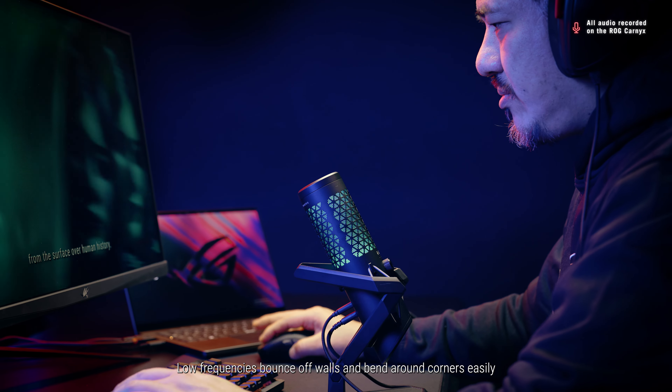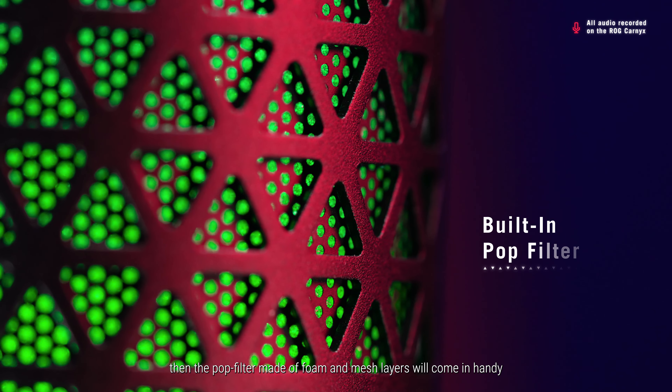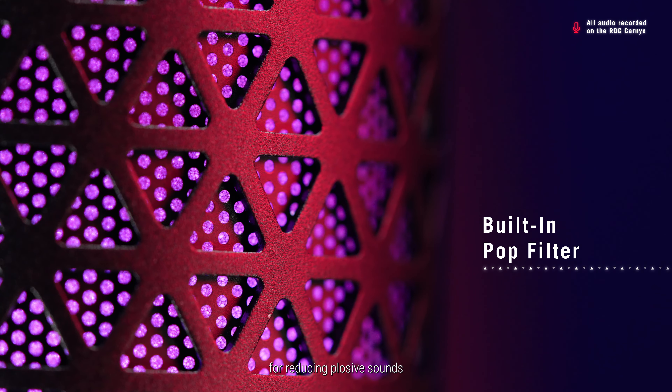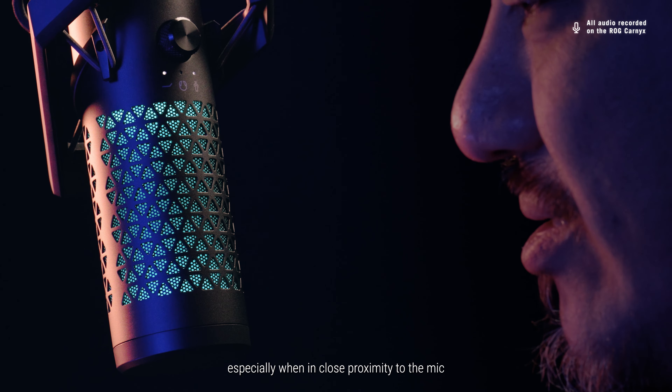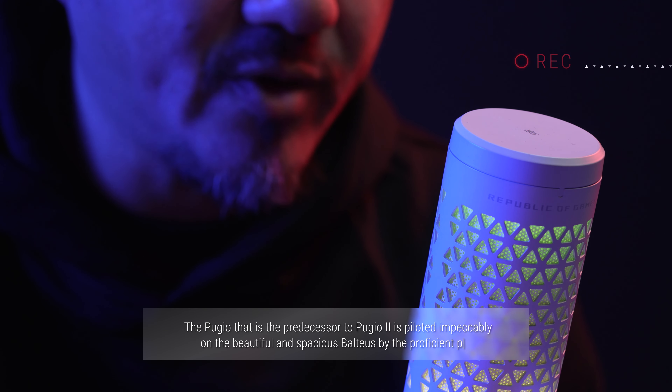Low frequencies bounce off walls and bend around corners easily, so the integrated high-pass filter cuts out low-frequency background noises below 80Hz, such as rumbling and humming. If you have a habit of accentuating your B's and P's when you talk, the pop filter made of foam and mesh layers will come in handy for reducing plosive sounds, especially when in close proximity to the mic. Let's put it to the test: 'The Peugeot, that is the previous asset to Peugeot 2, is piloted impeccably on the beautiful and spacious boulevard by the proficient pro.'